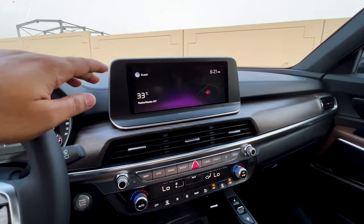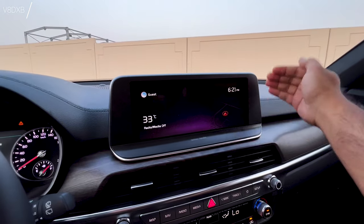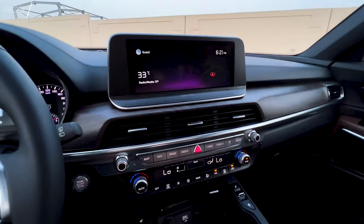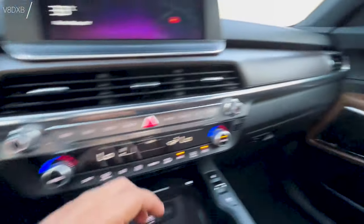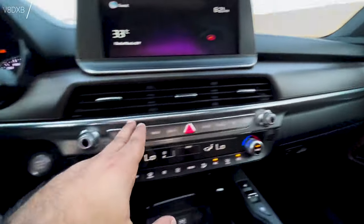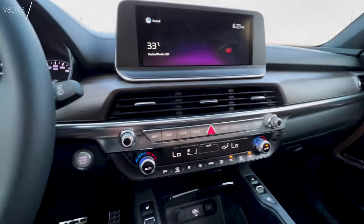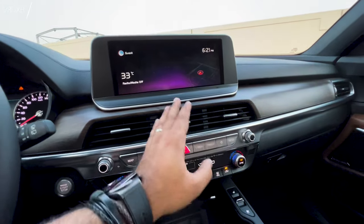There's a beautiful display up front — it looks very nice and is easy to operate, though it stands out a little bit. I would have loved it to be more integrated, but it is what it is. The start/stop button is here, again with the same aluminum finish all across and nice wooden accents as well.